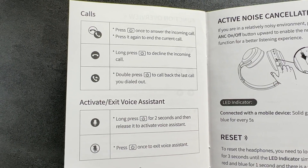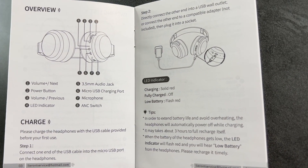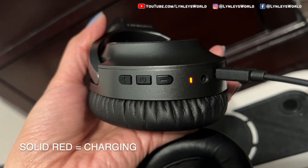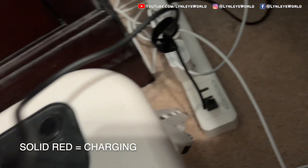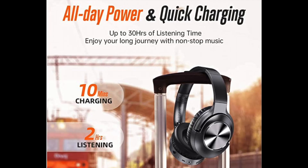You can use this headset for calls and voice assistant. You have to charge the headphones with the USB cable provided before your first use. I'm charging it now using my iBlock Cube power strip — now it's color blue. It is really amazing that you can enjoy up to 30 hours of listening time. Charge it for 10 minutes and you will get two hours of listening time.